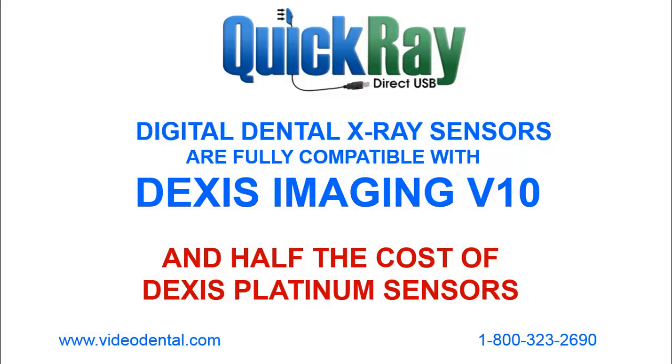This concludes our demonstration of how the QuickRay sensor can easily be added to your existing Dexis system. We hope you found this informative. For more information, you can contact us at Videodental.com or the telephone number below.